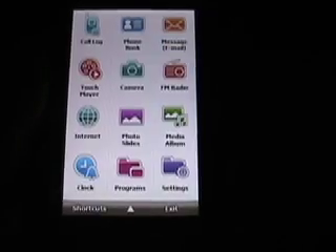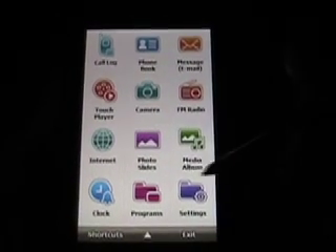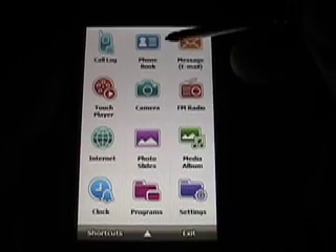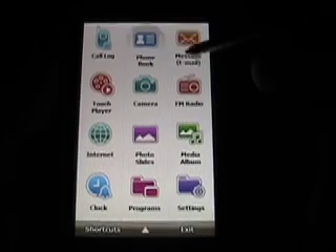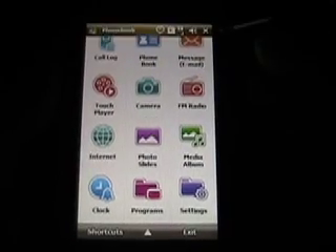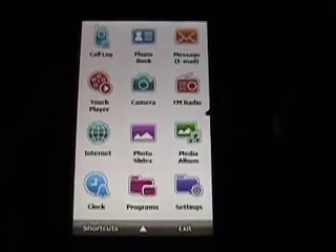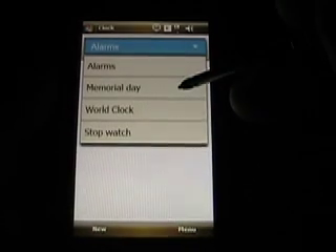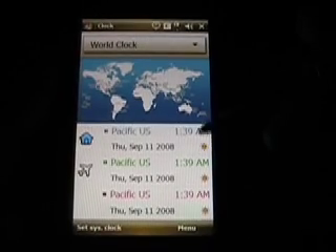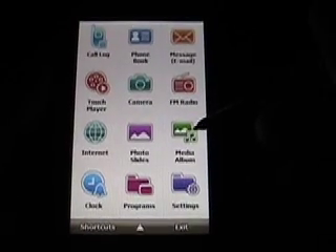If I tap down here for main menu — this is the menu by Samsung. There's no way to customize any of these icons. You've got call log, phone book, and if you look at some of these, they are kind of custom set up. There's a custom-looking phone book. If you go into clock, you actually see there's some different choices — alarms, a world clock that you can manage, a stopwatch, and some other things. These are some custom Samsung utilities.